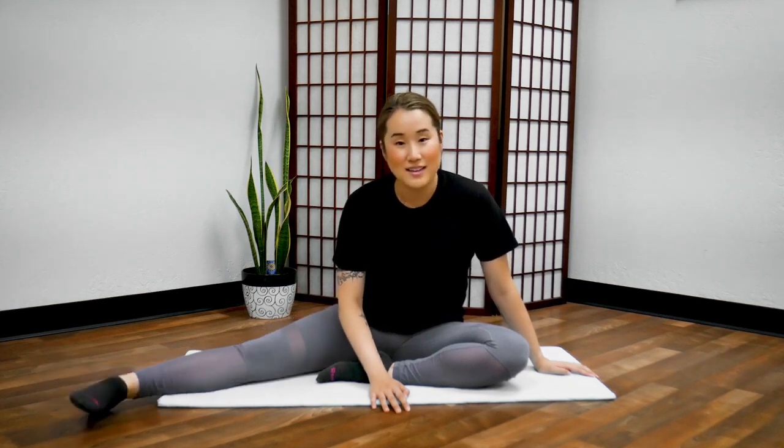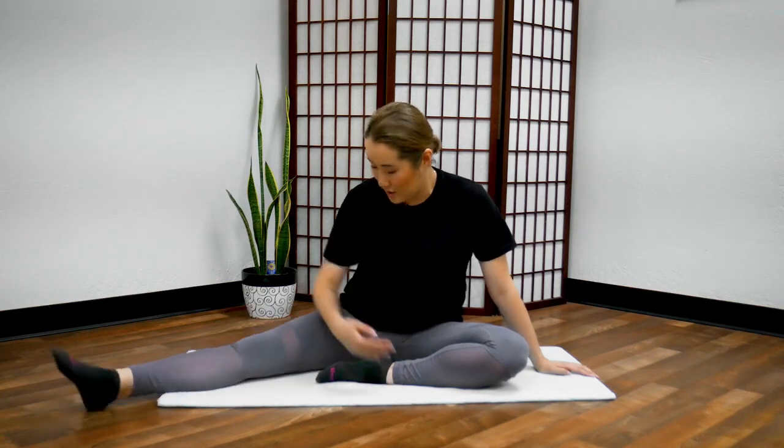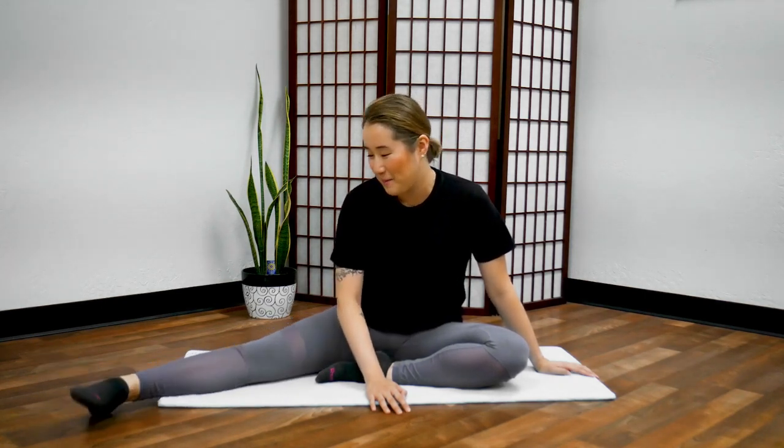Now shake side to side. Feel it all the way to your hip joints, shaking your entire leg. Don't forget to breathe — I emphasize this a lot in my classes. Don't forget to exhale, please. Then stop.